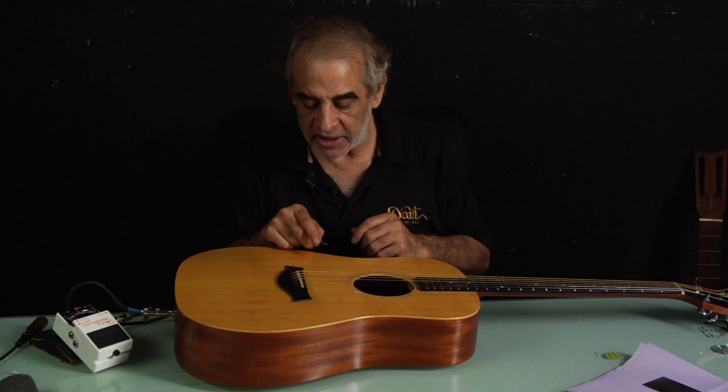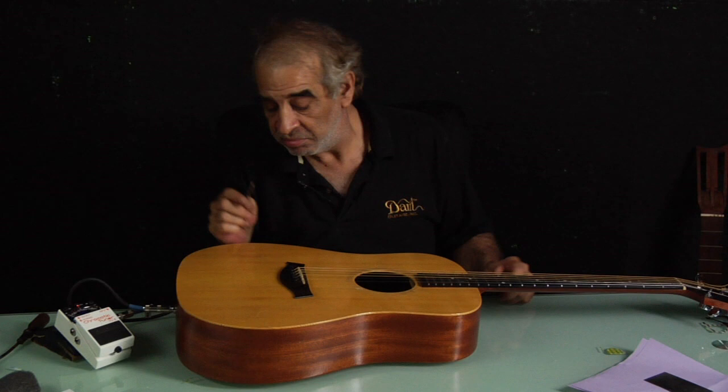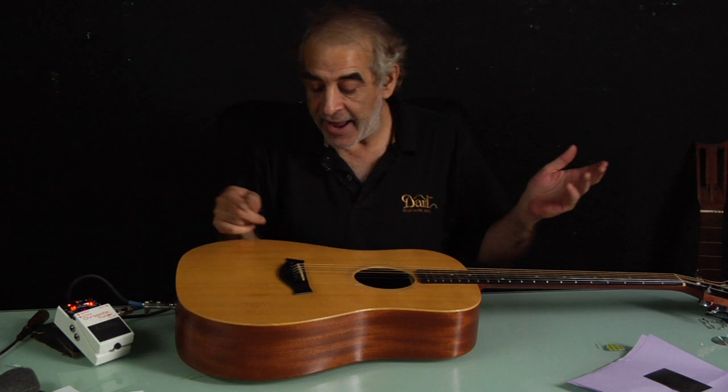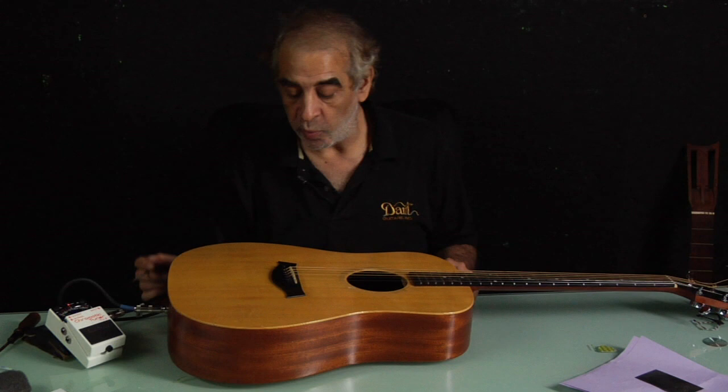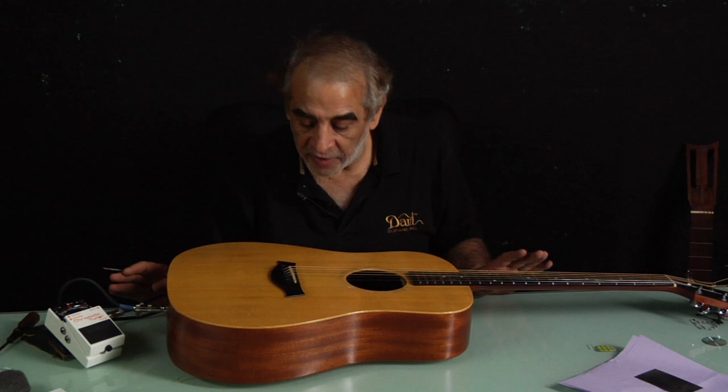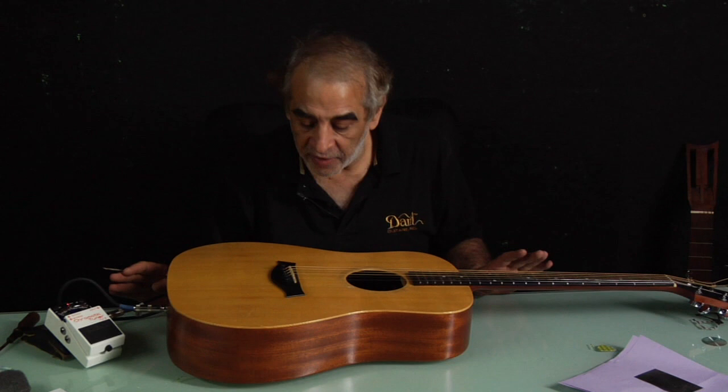That means that this nut is slightly too narrow for us to make it absolutely precise down to the last cent. In other words, the length of this string — the way that this nut is cut — is just a fraction, maybe a hundredth of an inch too long, and the only way to fix it would be to remove this, cut a new saddle slot, cut a new saddle, and replace it.